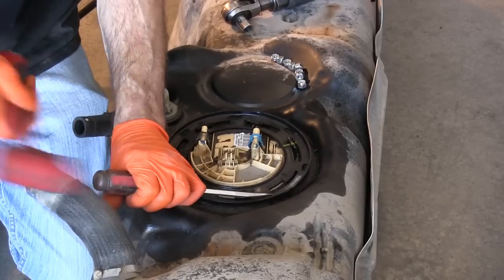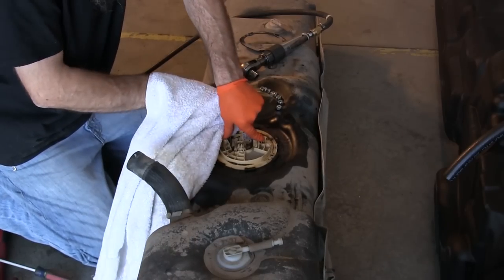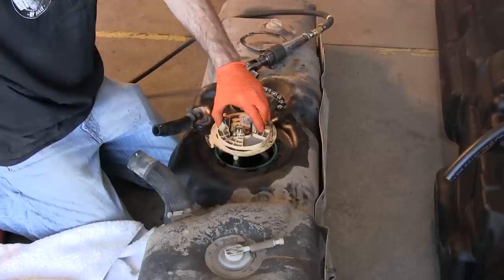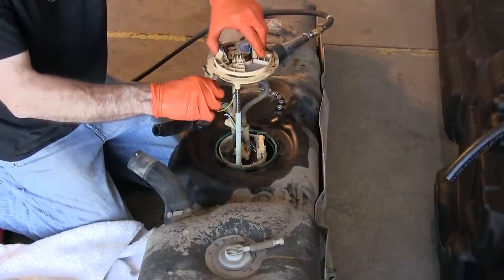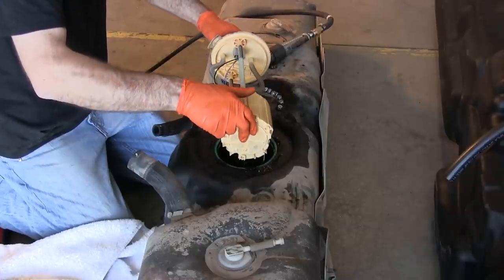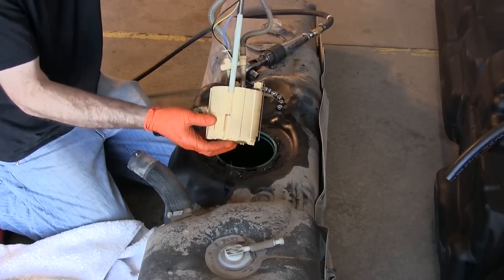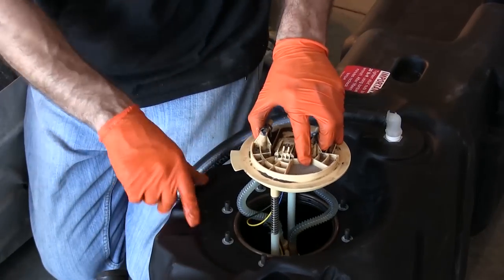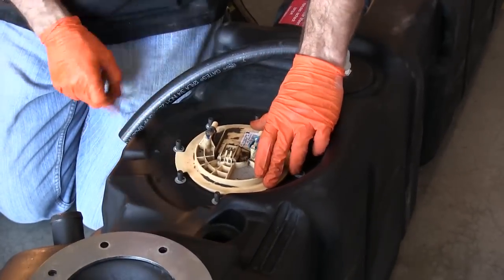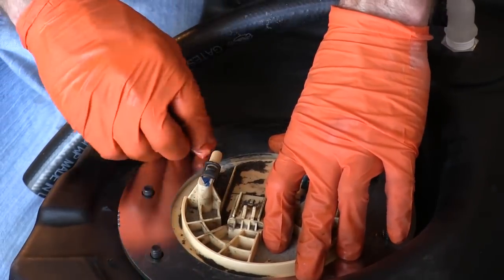Loosen the hold down ring on the OEM tank by turning it counter-clockwise. Clean around the sending unit thoroughly and remove it from the OEM tank. The OEM O-ring will not be reused. Place the sending unit into the new tank on top of the Titan O-ring, being sure to clock or orient it the same as it was in the OEM tank. There are tab orientation tick marks which show where the sending unit tab should be located.